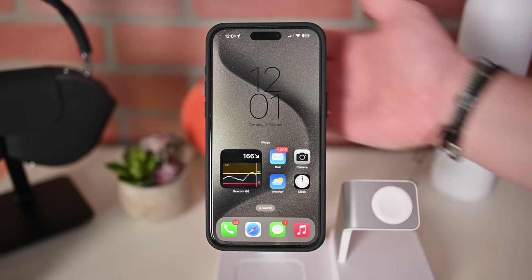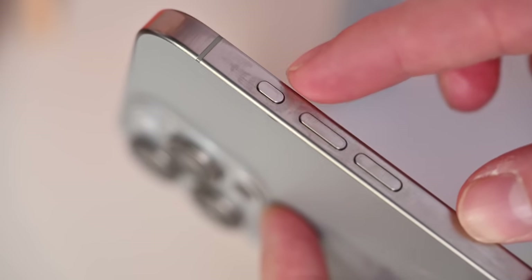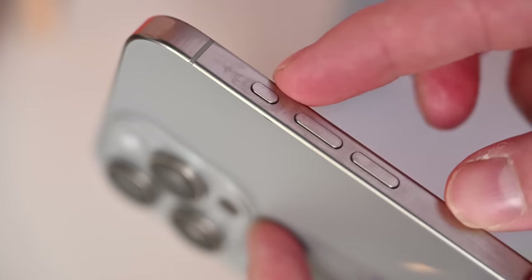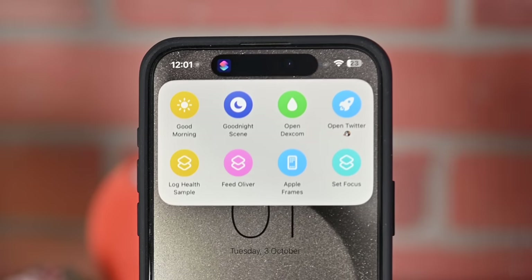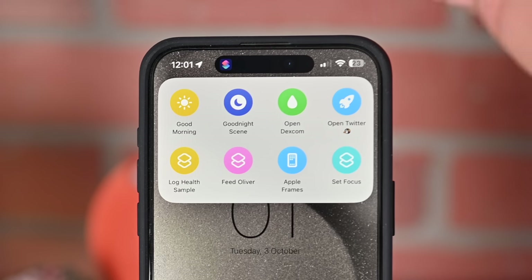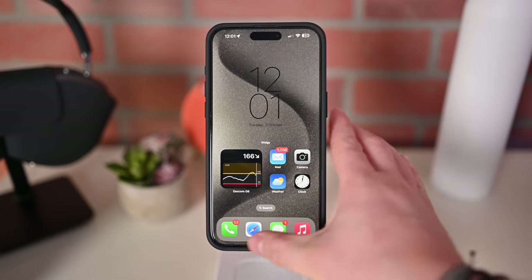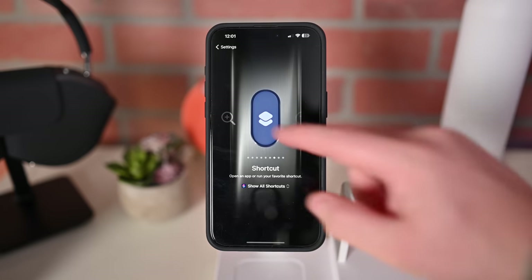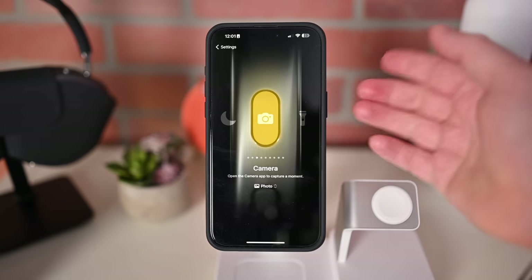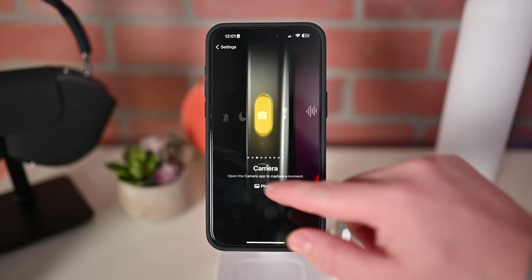Unique to the iPhone 15 Pro series is the new action button. The action button resides on top of the volume up button and you can use it to program a bunch of different functionality. For me, if I press and hold the action button, I have a pop-up shortcut where I can set my focus mode, open certain apps, adjust my brightness, run home scenes — all these different things. If we jump into the settings application and go to action button, you can see the various options. One option would be just to launch the camera, so by pressing and holding, I can jump directly into the camera app to capture that moment.